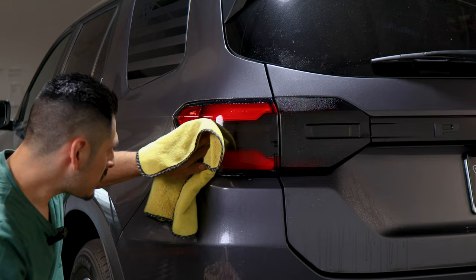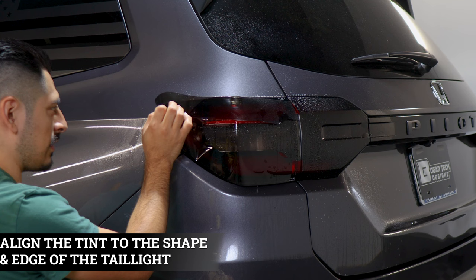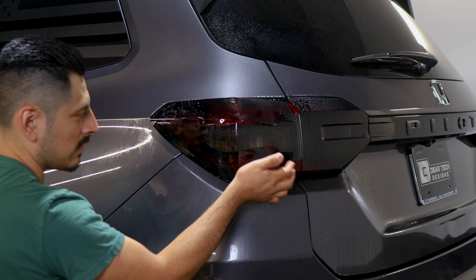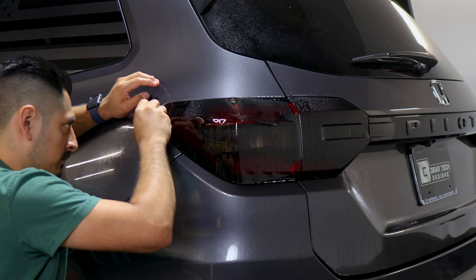Now we're installing the outer piece. Apply slip solution onto the lens and onto the tint film. Place the film on the taillight starting from this side — align the film to the edge of the taillight, making sure it's aligned on the top and bottom. Once this area is aligned, lift the film carefully and start tacking it down. Apply tack solution, hold it in position, and with your squeegee start securing this section.